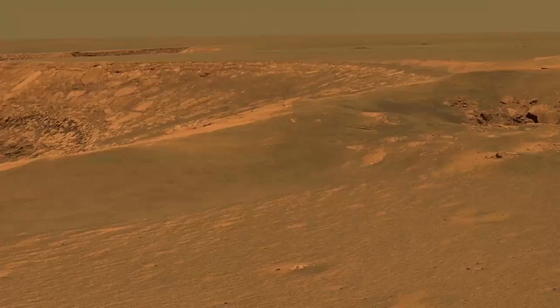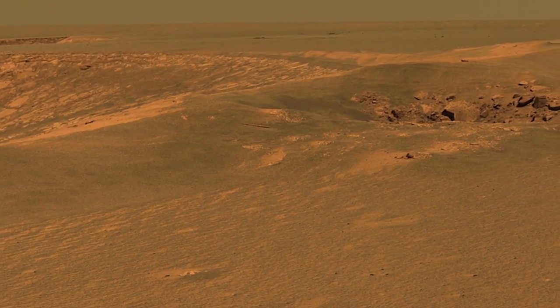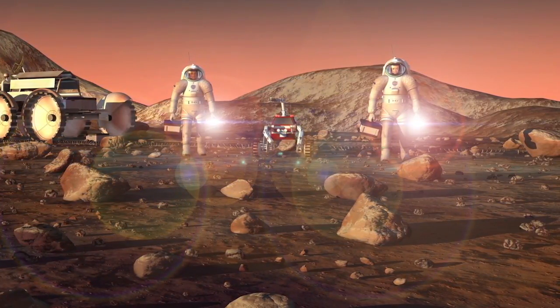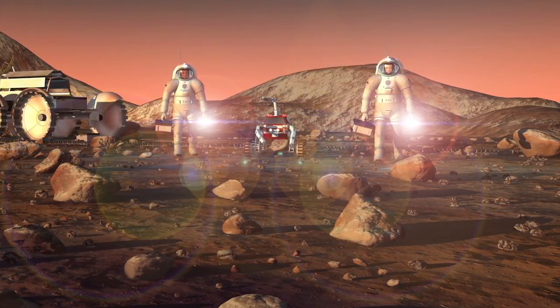Imagine being in an area that you haven't really explored before — very rocky, craters, things that maybe you weren't expecting. Having more maneuverability is always a good thing, and if you get yourself in a difficult position where maybe you're stuck, you can get your wheels in a different area of the sand or dirt and maneuver in a different direction that can allow you to get out of some sticky situations.